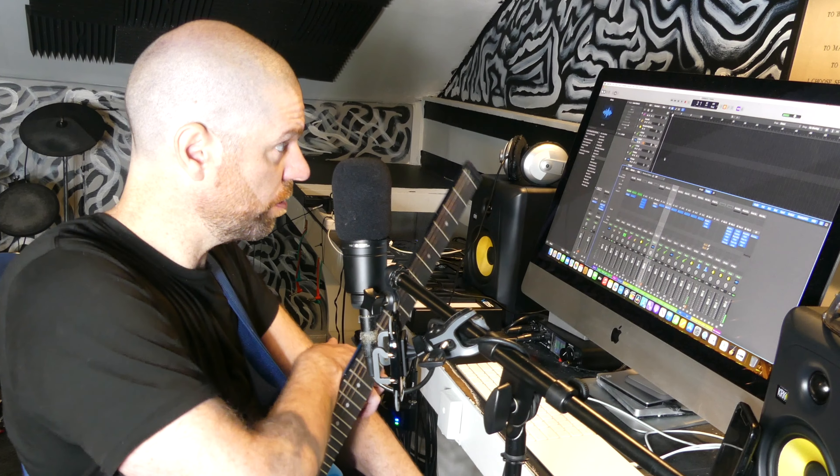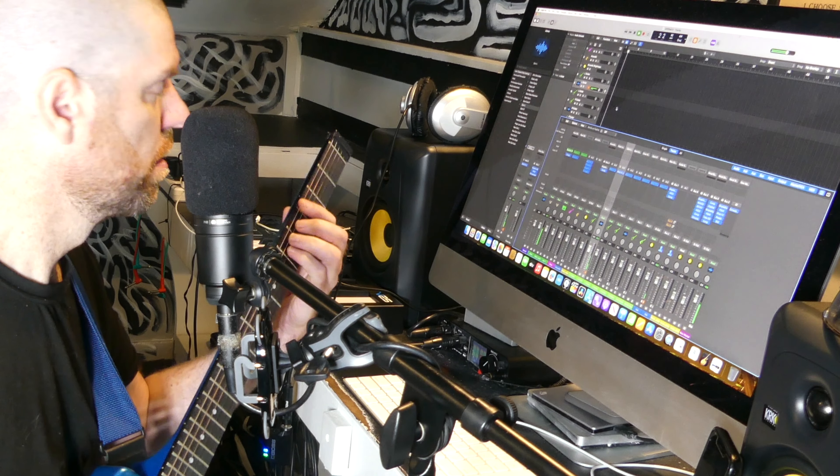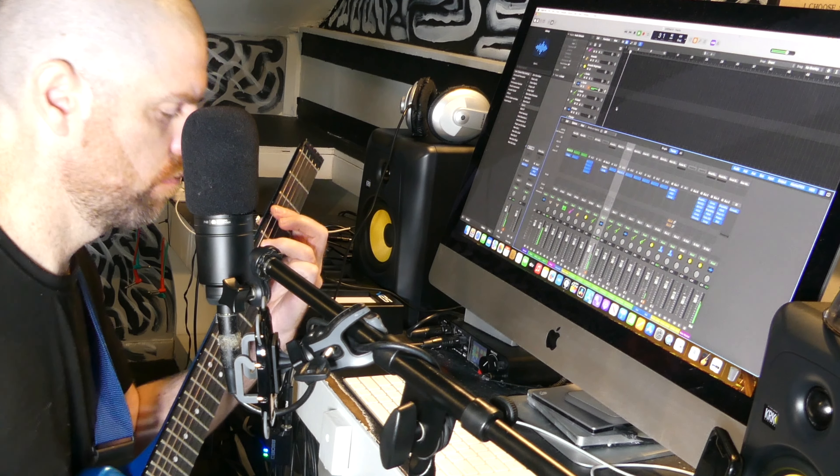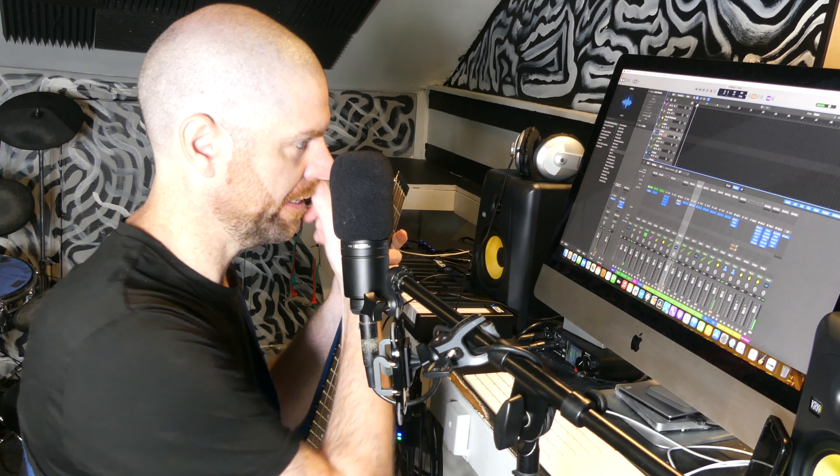Yeah, okay, that works. Tempo — I just set it. Let me make sure it's okay. Yeah, it feels good. So left guitar, right guitar — I'll get back to you after that.